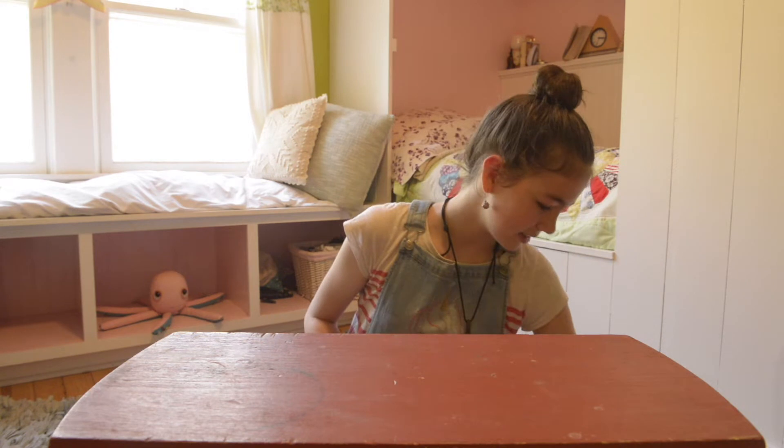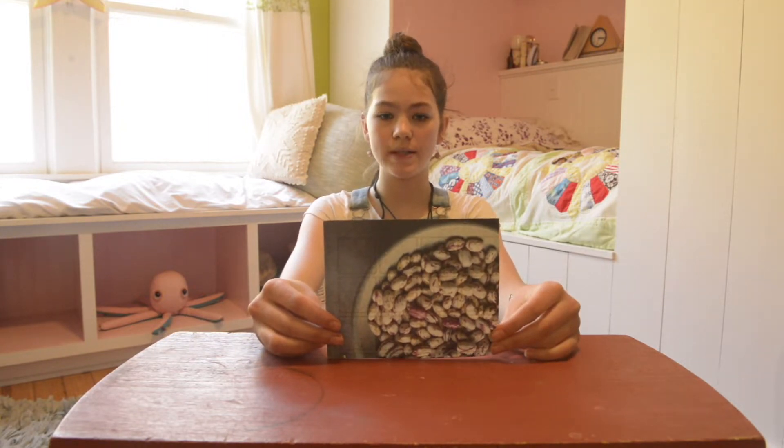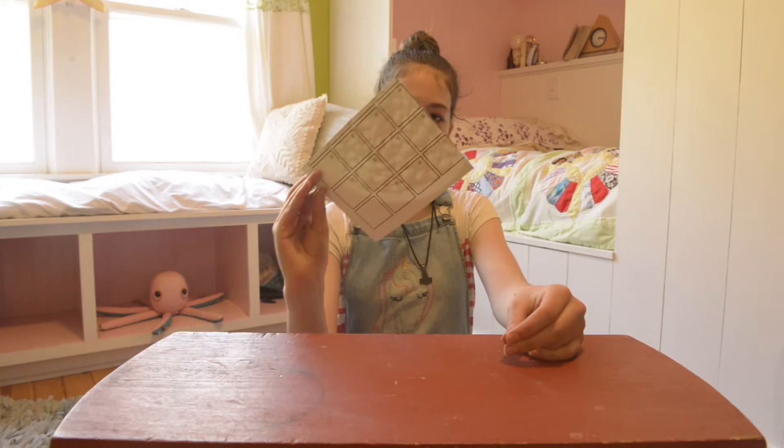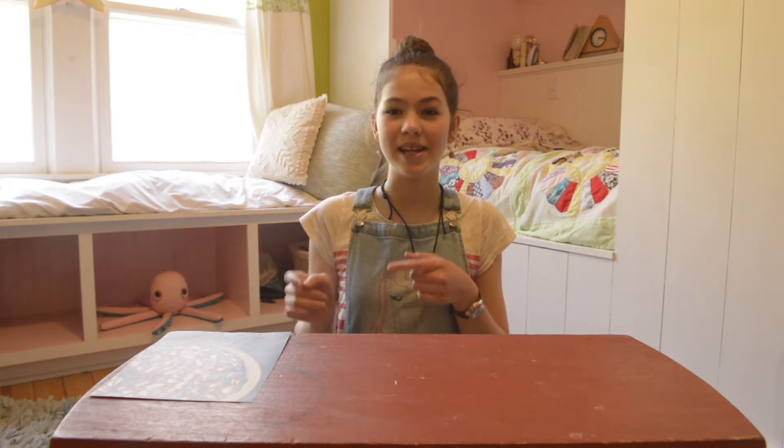Gather your supplies. You will need a piece of paper. You can use really any paper — plain office paper works, construction paper works, origami paper works, even pieces from an old calendar. You will need it to be cut into a square, but if it is a rectangle, I am going to show you a quick and easy way to make it into a square.